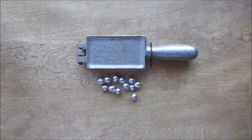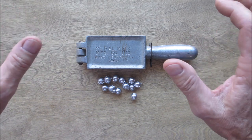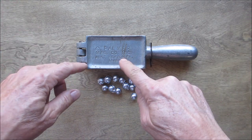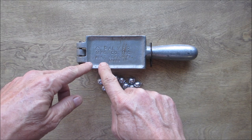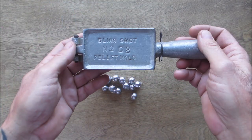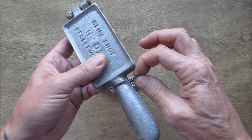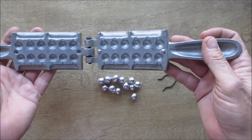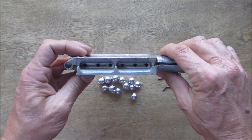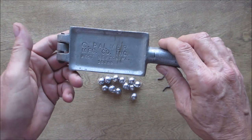Hello everyone, welcome back. Today I want to show you my slingshot pellet mold. I've had this for well over 40 years. This is a C. Palma Manufacturing Company Inc., West Newton, PA 15089. On this side it says slingshot number two pellet mold. It's aluminum, it's got this little clip, and you open it up and there's all your cavities. You pour from this side and get six, and from the other side you get six more, so you have 12 total in a pour.